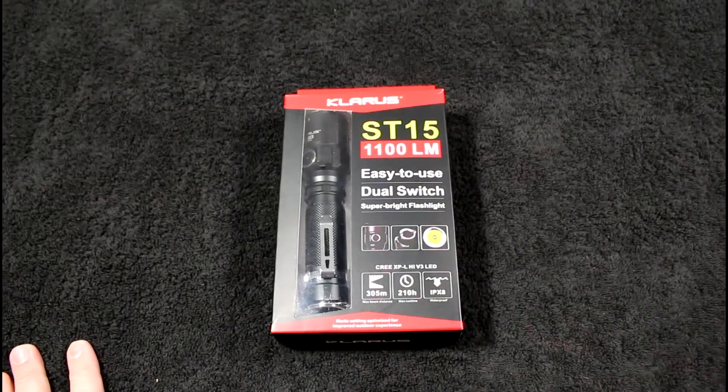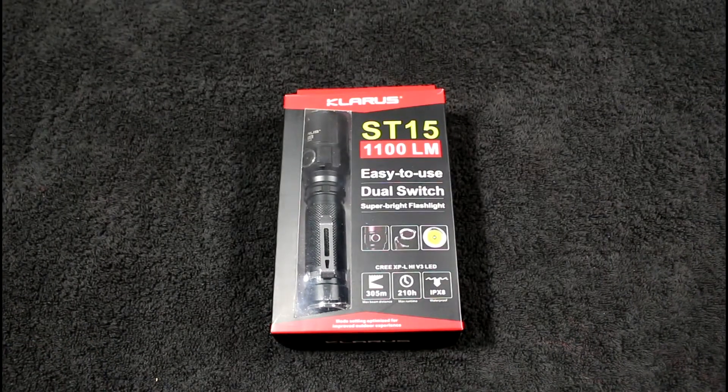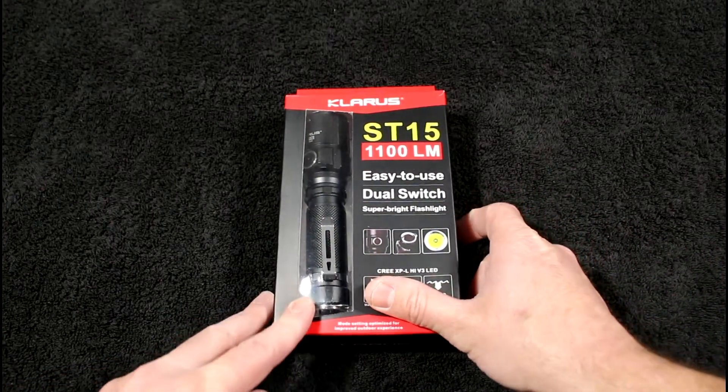Hey guys, Nick here with Gear Nut. Today we're taking a look at the Claris ST15. If you haven't heard about Claris flashlights, you should check them out. Flashlightz sent this down for us to review — big thank you to those guys. Check the description box below for links to their website and a discount code. They're trying to grow, so let's help out some of the smaller dealers.